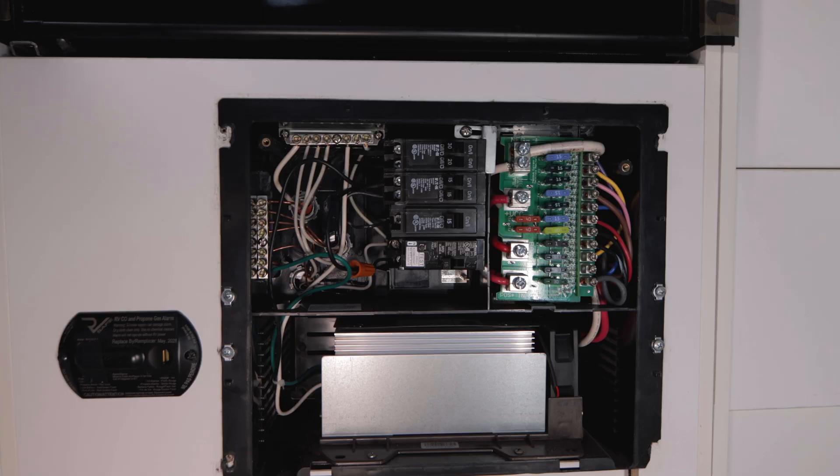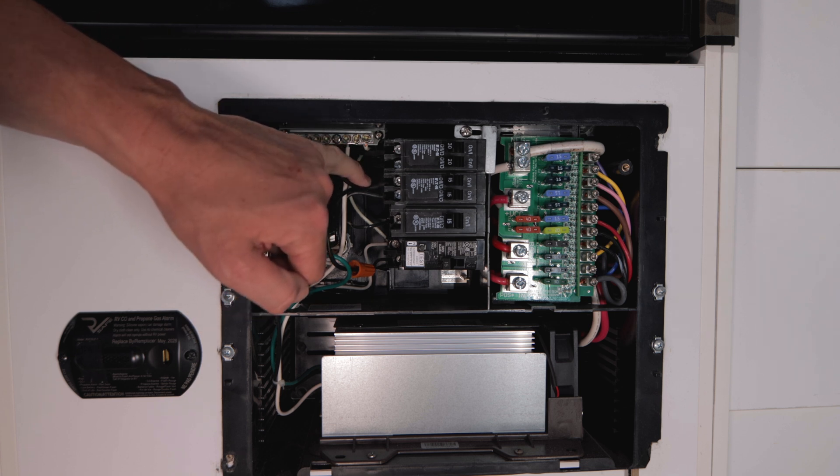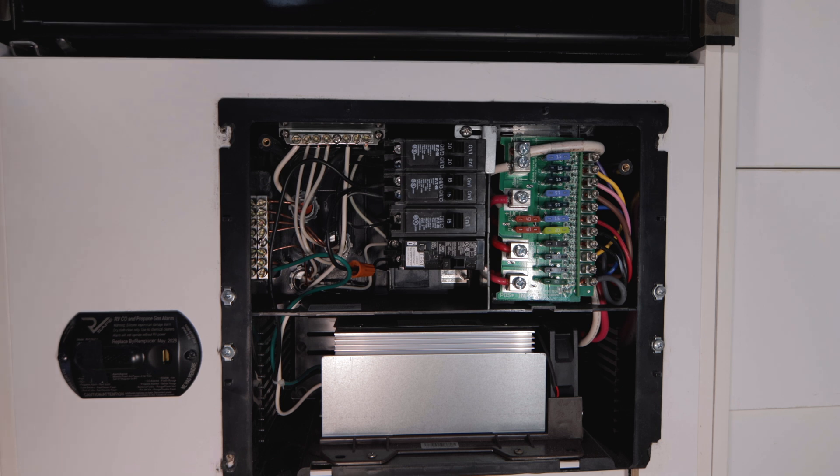We have to disconnect the neutral, the ground, and the hot wire from the AC branch breaker — that's the black wire right here that runs down through the hole and back to the converter.